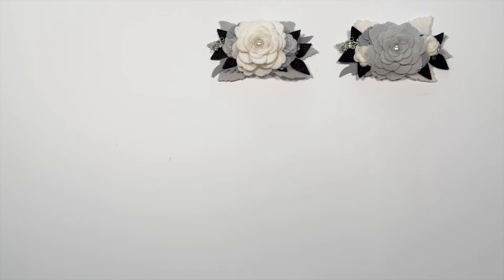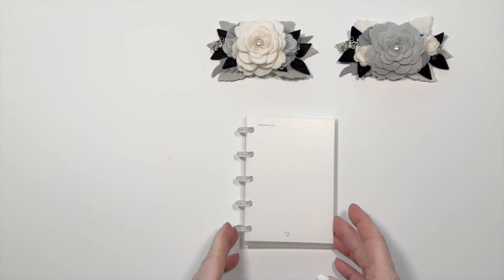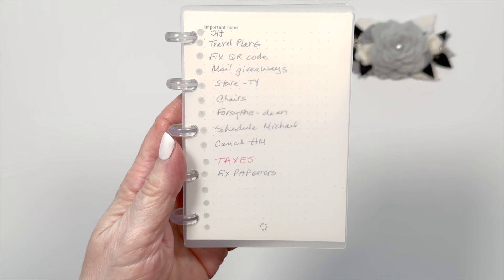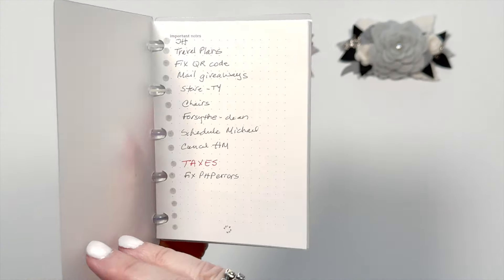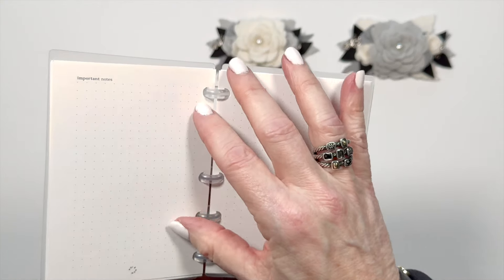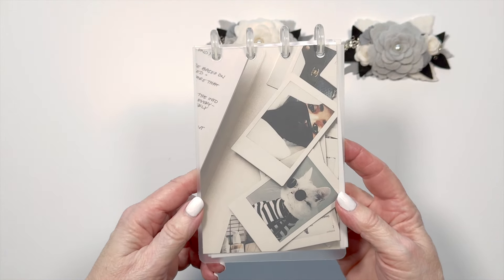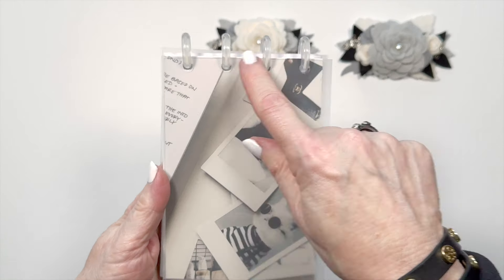There are two other sizes I want to reference. One is the passport size, which is only five discs, and I find this extremely useful. It's really tiny — the one I have just has dot grid in it. I use it to keep track of what I'm trying to work on today and tomorrow, not the whole week, and I have it right next to my keyboard. Even with it closed, I can read through it and it helps keep me organized. I also have some blank pages for quick notes. The nice thing with disc bound is I can hook it into any of my other disc planners because the spacing works perfectly. The other size is the CP Petite four by six — the same exact size as the passport — and it has clear covers. This one only uses four discs.